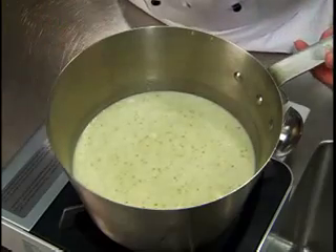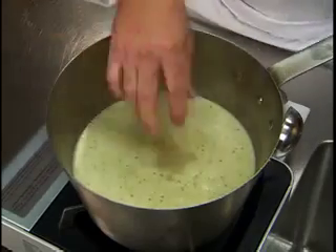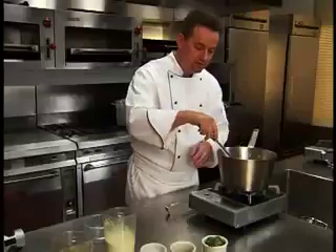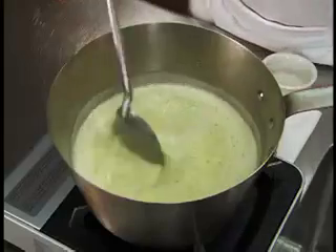Season to taste with salt and pepper. Garnish with blanched broccoli florets.